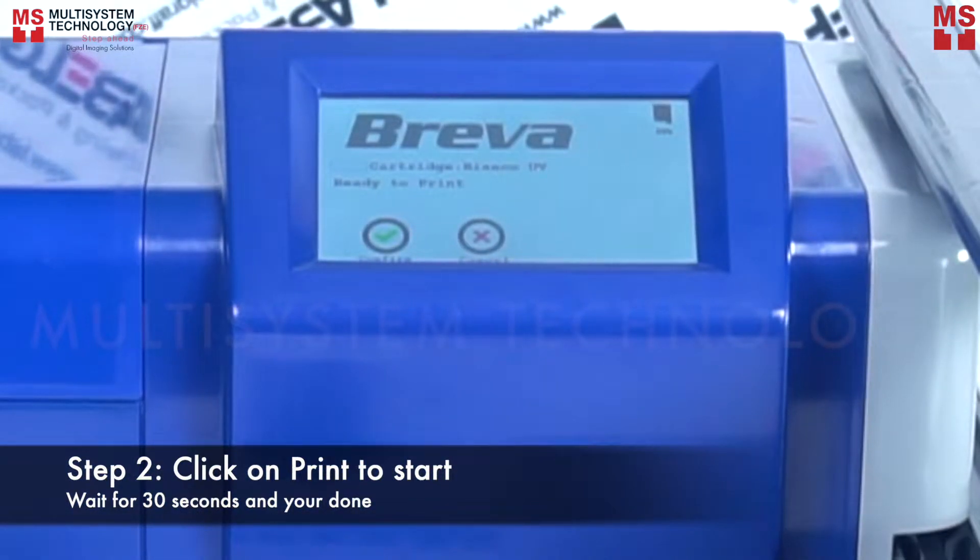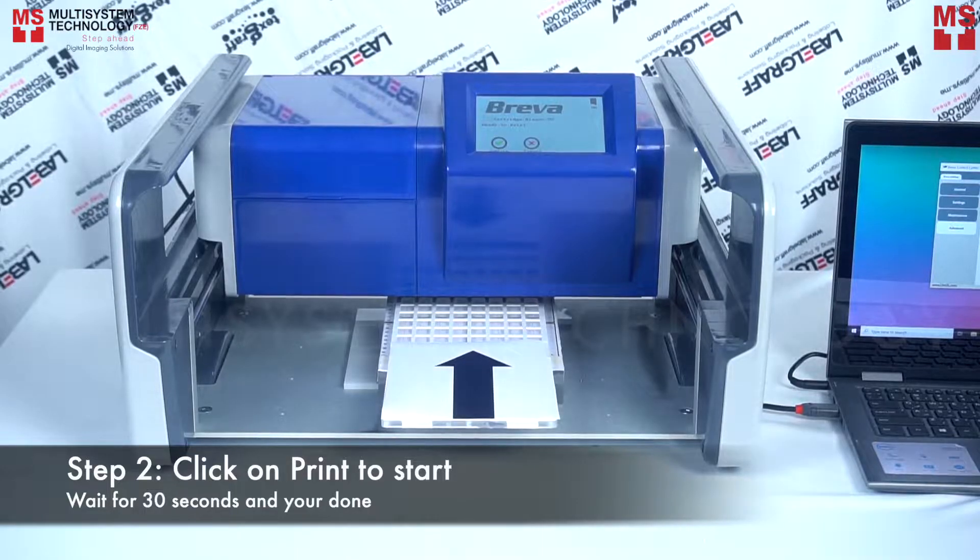Step 2: Click on Print to start and wait for 30 seconds and you're done.